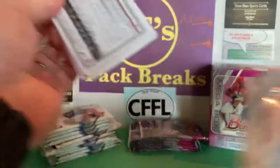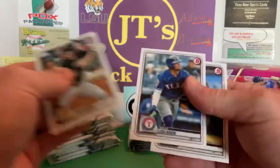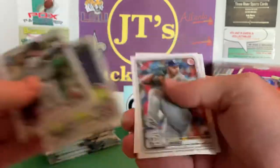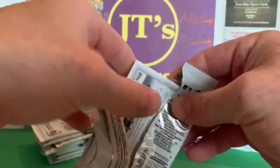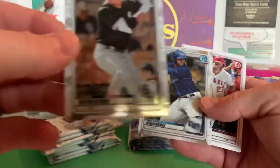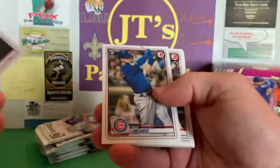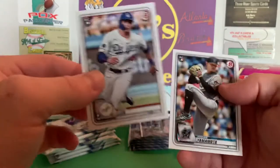You can get autographs in those Mojo packs and some colored parallels. Got Joey Bart and a Gallon. Let me know down below if you found any of these because I didn't find any, and if you did, let me know what you got out of them. I'm hoping to at least get a color parallel — that'd be cool. Blake Rutherford — I've seen him in person playing before, down there in Birmingham. There's a Mike Trout, Max Muncy. You're kind of hoping to get like a chrome Bobby Witt Jr. or Jasson Dominguez, Jonathan India, Royce Lewis. There's a Gavin Lux rookie card — not bad.